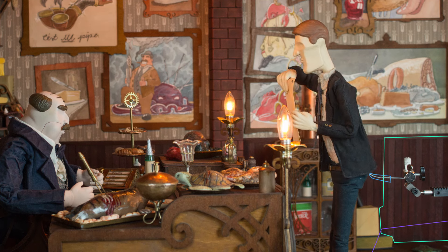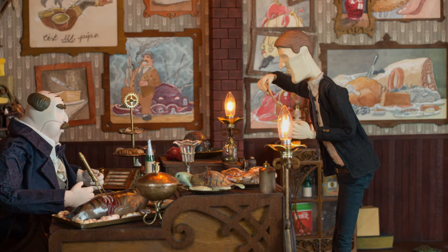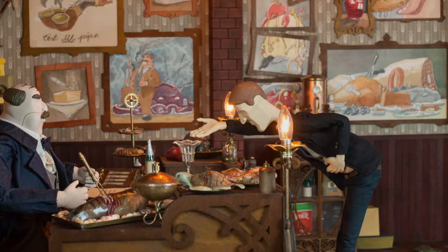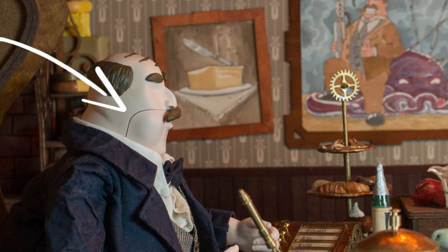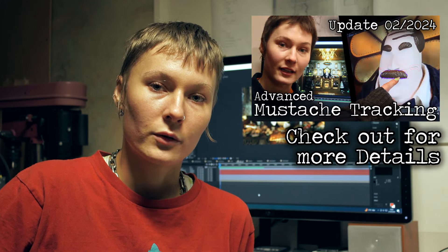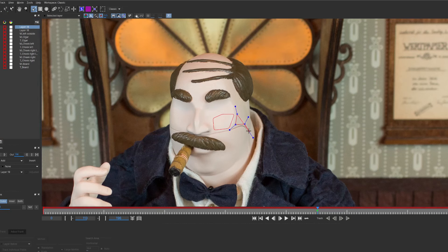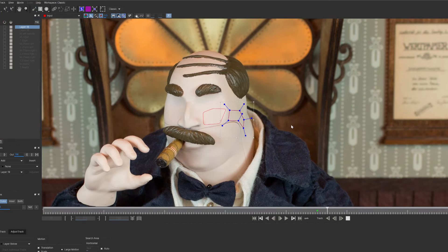Besides the usual clean-ups and rig removals, one particularly difficult aspect of these scenes is the removal of the seam line between the replacement mouth jaws and the upper head of the boss character. We stick to a similar workflow that started with first tracking the cheeks and then establishing masks that framed the mouth seams.